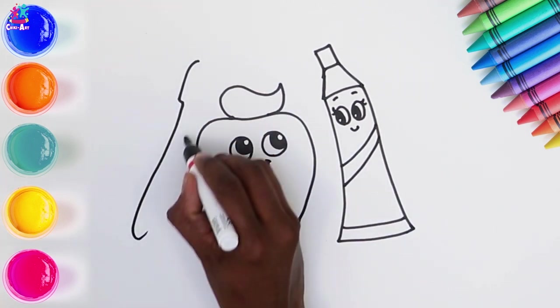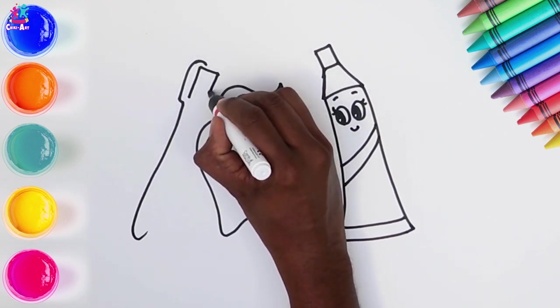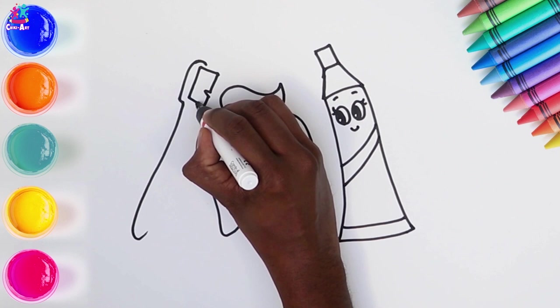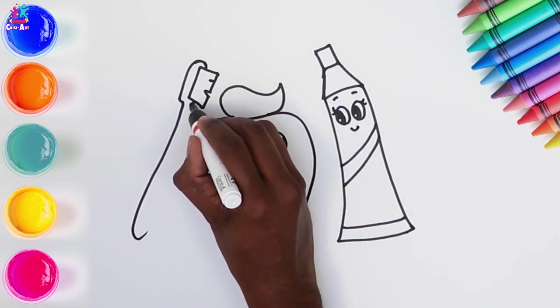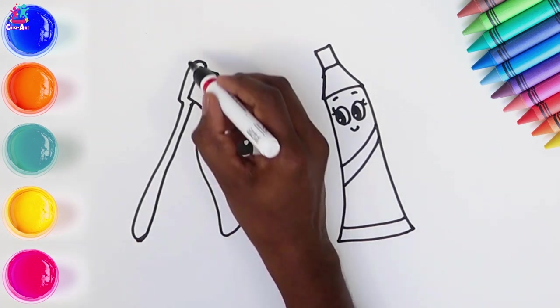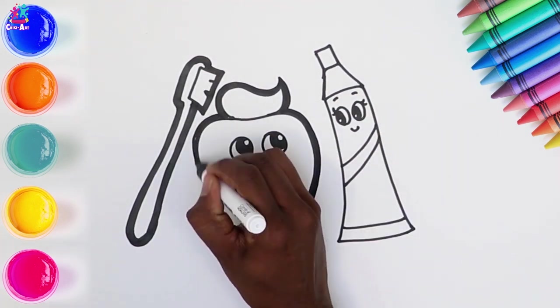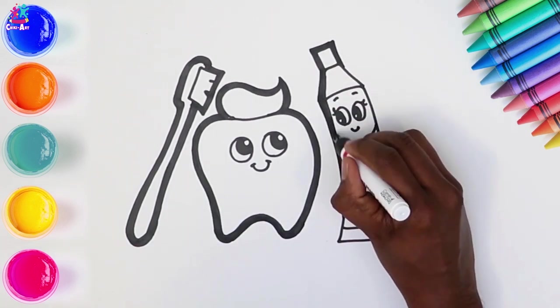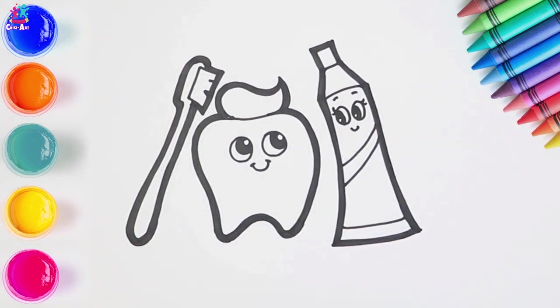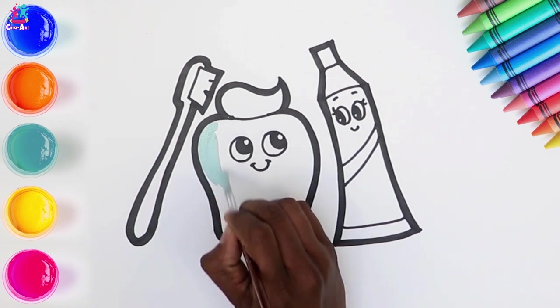Time for the toothbrush. The bristles and the handle. And there you have it, ready to darken the border. And ready to paint. We're going to do the tooth a nice pastel-y blue colour.